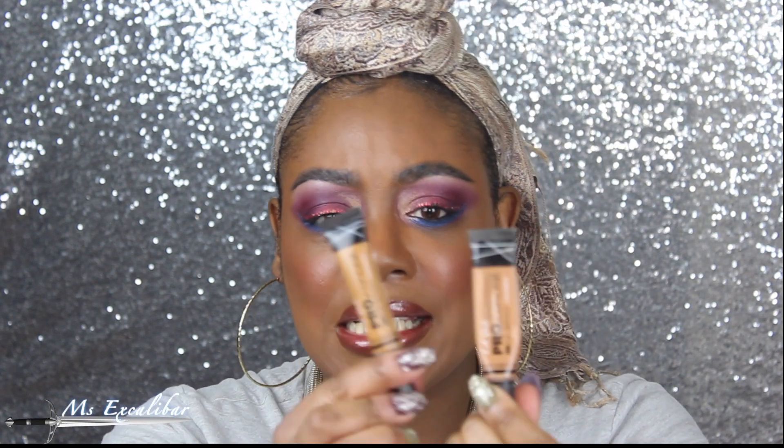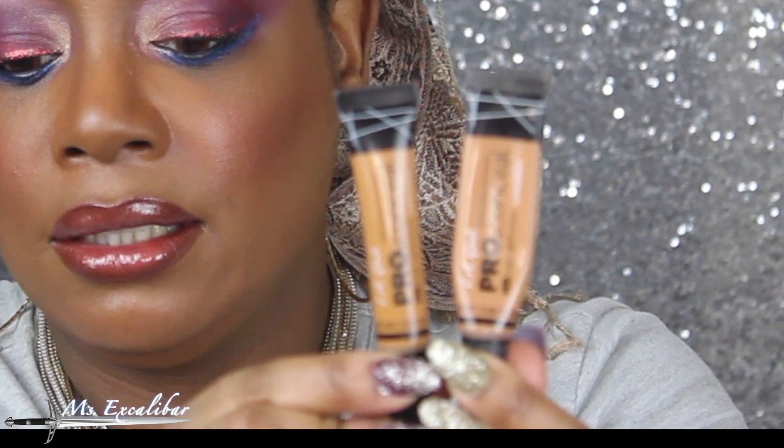This is the new LA Girl Pro Concealer in Suede. As you can see, it's quite yellow-based and I think it will eliminate the need to color correct underneath. And then this is Toffee — as you can see, it's a bit lighter, not much. I normally use the Fawn but I get lighter in winter, so I tend to use Fawn. This time I wanted to avoid a bright under-eye, so I went with Toffee.